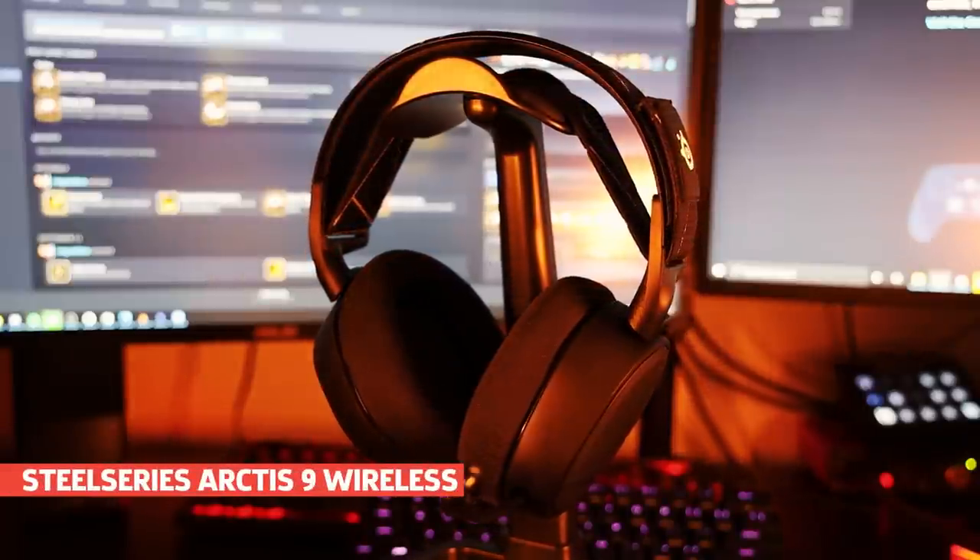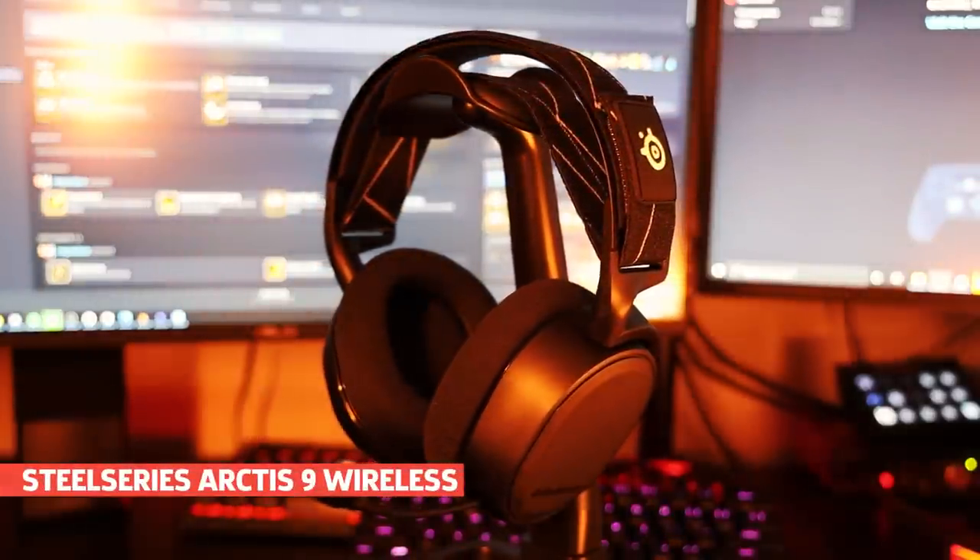I've had pretty middling experiences with wireless headphones in the past, but I think I finally found a set that suits this irregular-sized cranium. So why do I think the SteelSeries Arctis 9 are finally the wireless headphones for me?